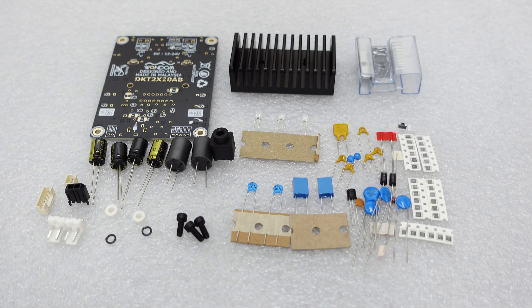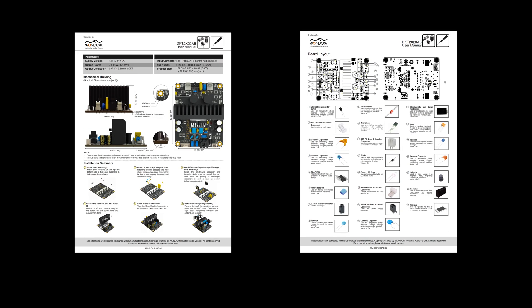Some of you might be wondering, with so many components, how do I know where each one goes? Don't worry, we've got you covered. The product comes with an instruction manual that details the placement of each component. Additionally, we have released the schematic diagram, so no need to worry about soldering.